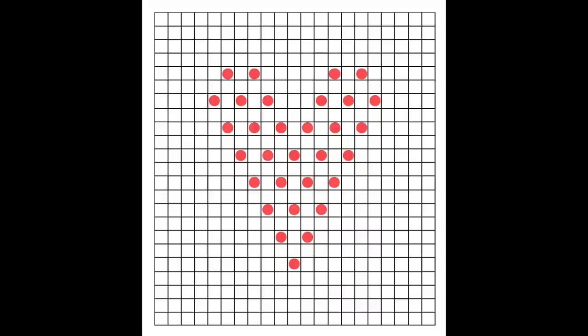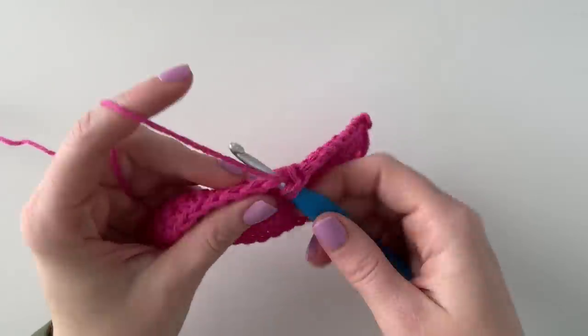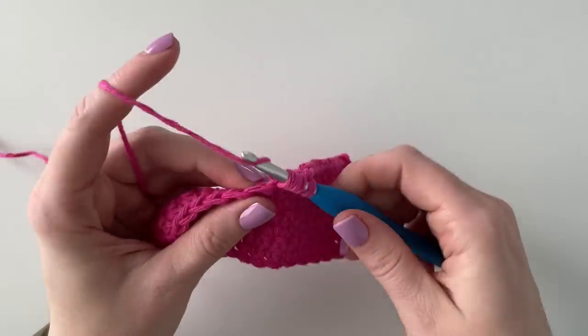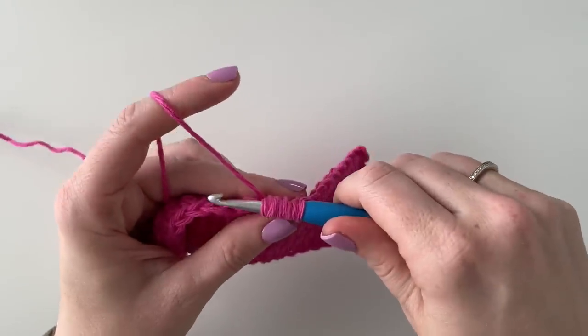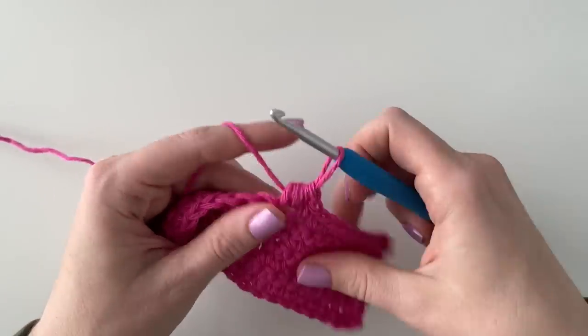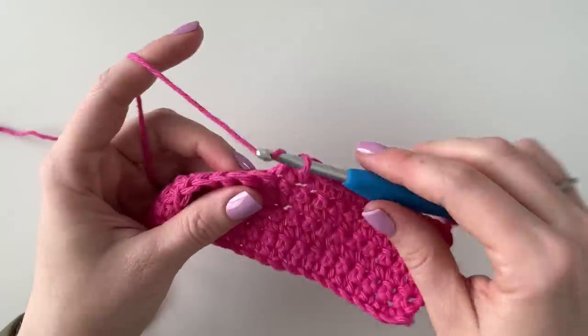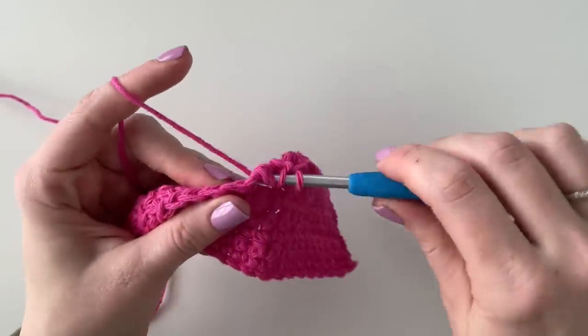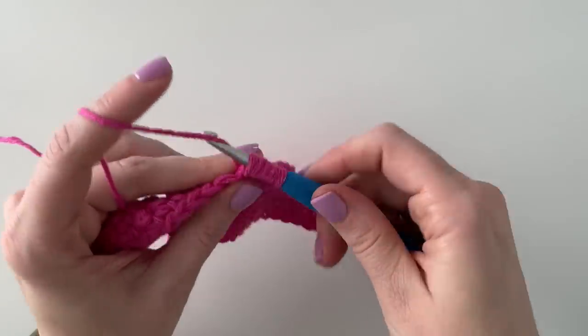Basically we're just kind of making a reverse triangle. When you get to the top, we'll decrease a little bit to make the rounded part of the heart. This is what it looks like when you're doing the second set of puffs — just one puff, then a single crochet into the next stitch, then another puff right after that, and then finish off the rest of the row with single crochet.